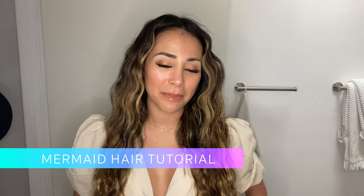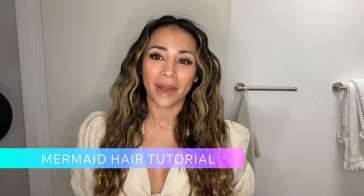Hey you guys and welcome to my page. If you guys are new here, my name is Danielle and I'm so excited to meet and get to know all of you guys.